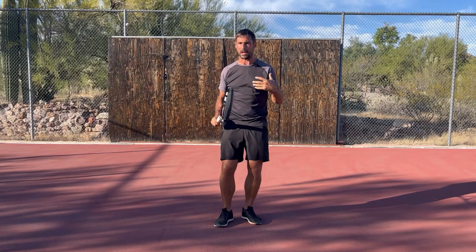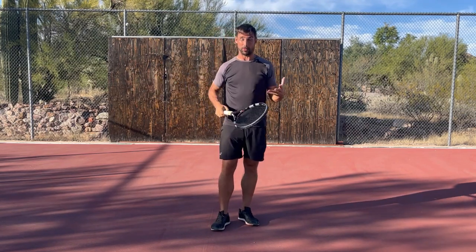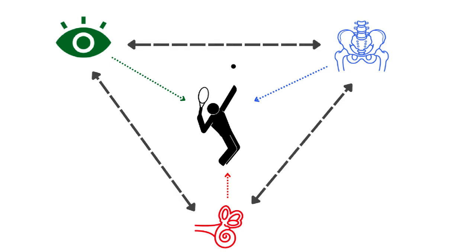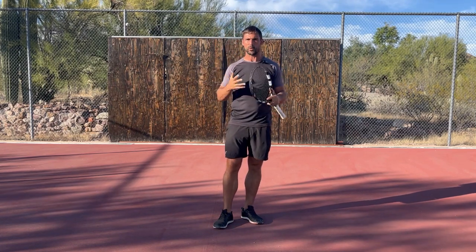We've got the movement system — coordination. Obviously all of your strokes require coordination, and if you don't have sufficient coordination, that maxes out the level that you can play at. And then we've got the balance system, the vestibular system that lives in the inner ear. It communicates with the visual system and with the body, and it basically brings everything together. Between these three systems, that's how we move around the world.